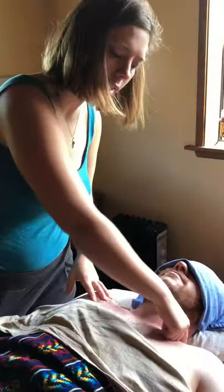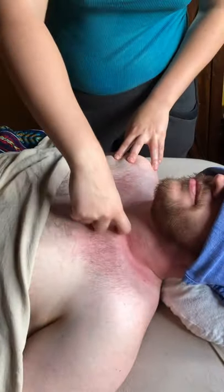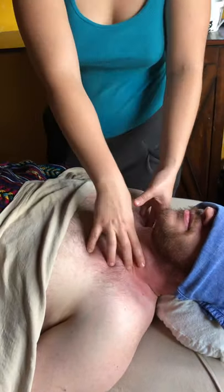This is the start of the neck portion. We have loosened up — you can actually see right here where he's all red. Go ahead and come in close, so you see all this red area. This is all the area that we loosened up while we were working with the arm, so that the neck would be ready.